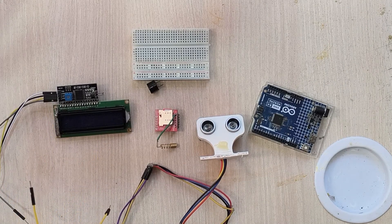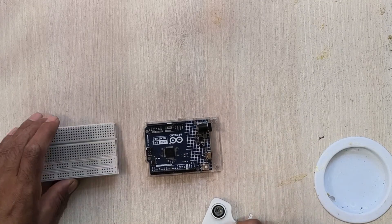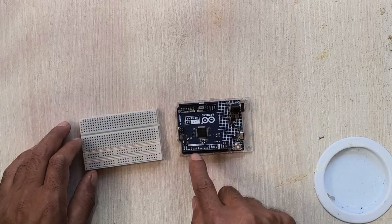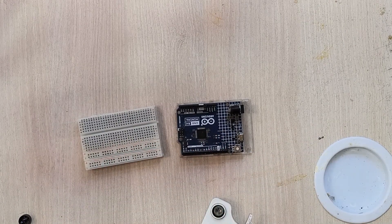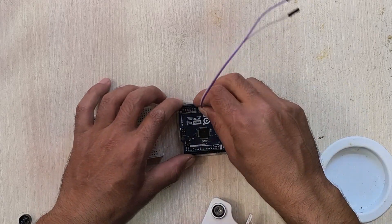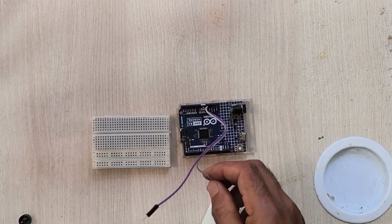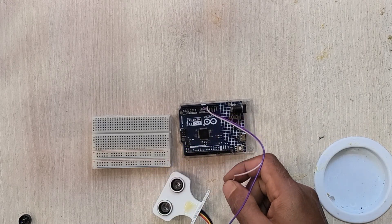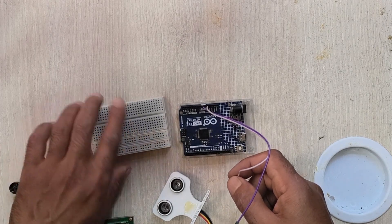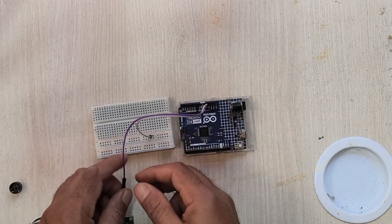Let us start the wiring of this project, and after that we will upload the code from our system. First I will bring an Arduino here and connect the ground and the 5 volt of the Arduino Uno to the breadboard — positive to the positive rail and negative to the negative rail.